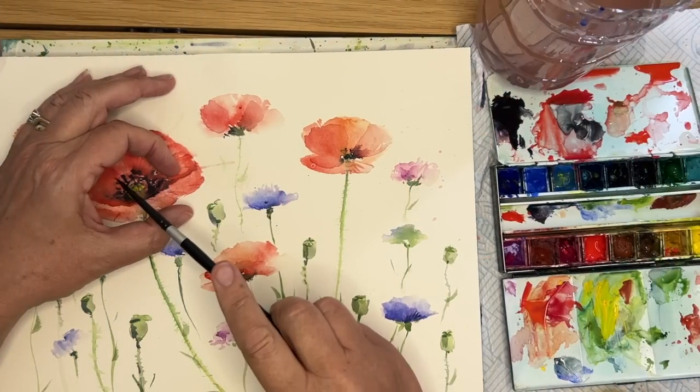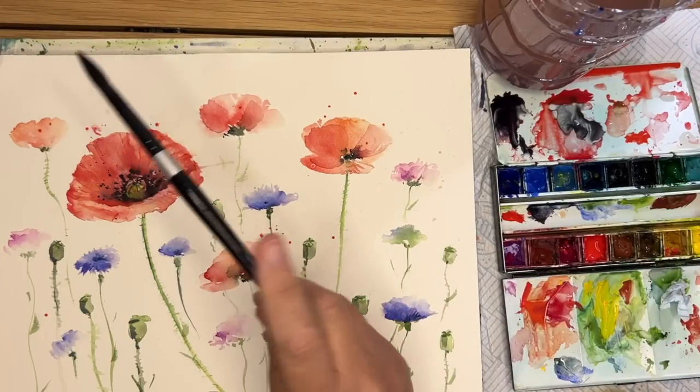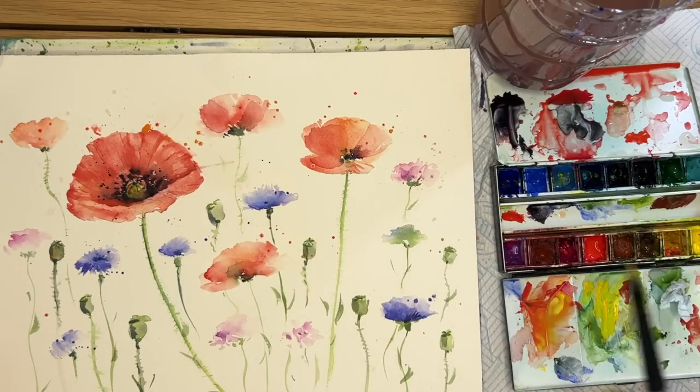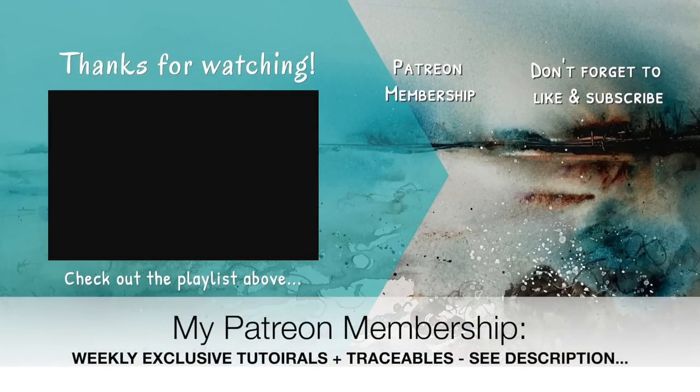I'm finishing off with a spatter using my size 4 brush - some Payne's Grey in the centre to create texture, and a little bit of red here and there. You don't have to do this but it's my way of stopping painting. Here is the finished painting. I really hope you enjoyed this tutorial and found it helpful - improving your watercolours by practising before you start, and also showing how to correct mistakes so you can paint more freely. If you have any questions please put them in the comments, and if you'd like to support the content, think about joining my Patreon membership for weekly exclusive tutorials and downloadable outline sketches. Thank you so much for watching - happy painting!